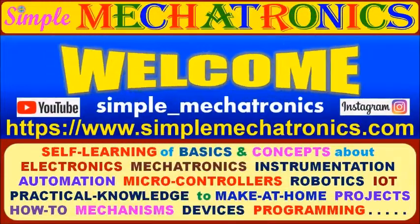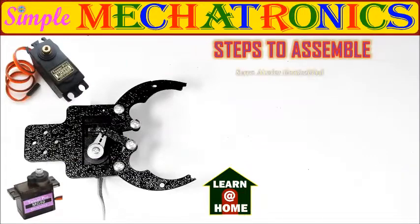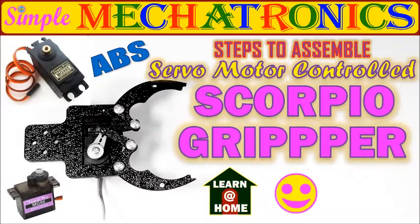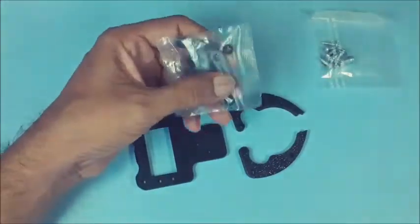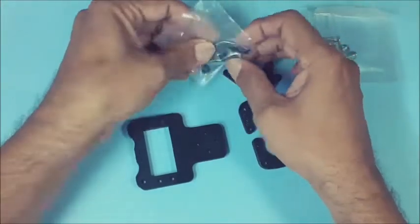Hello friends, welcome to Simple Makertronics. Steps to assemble Scorpio gripper using MG995 or MG90 servo motors. The gripper is made of ABS material and available as a kit. The kit contains a base frame, 2 grippers, links and screws required for assembly.